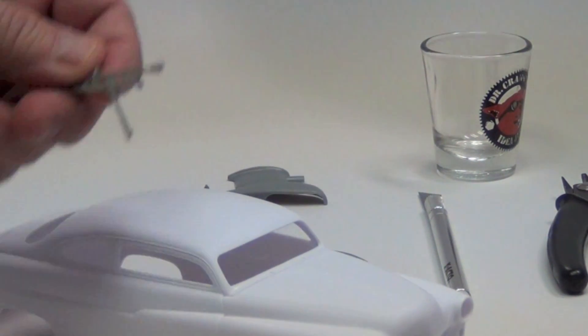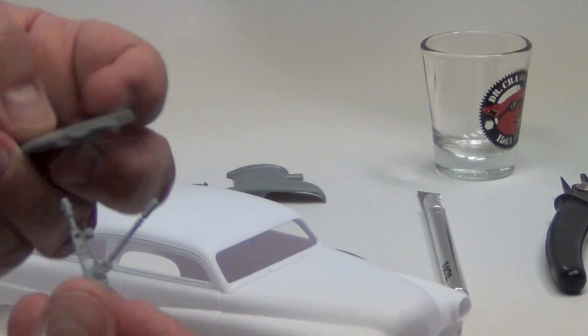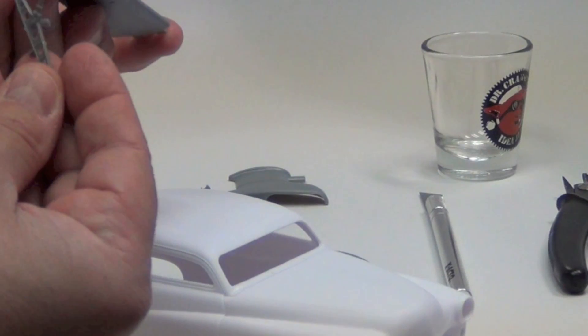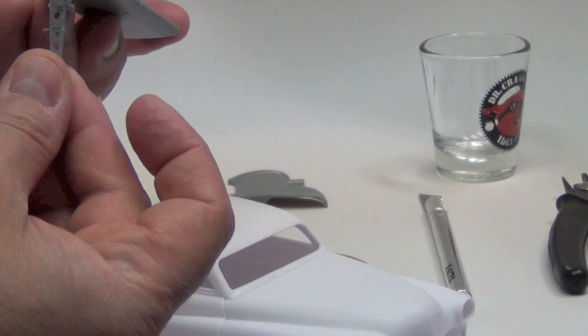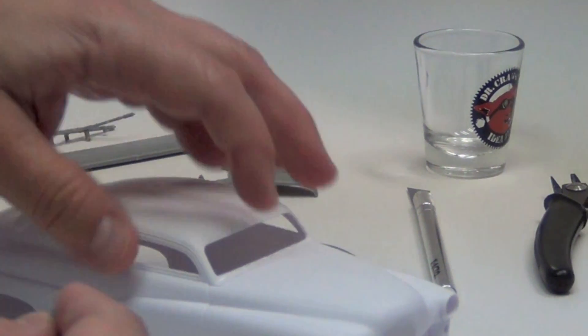I have a couple of pieces that I'll have to modify so maybe we can get something like this going — like that, you know. We'll figure it out, maybe it'll just be joined like that somehow and then attached to the body.